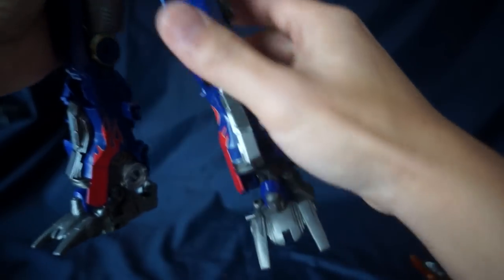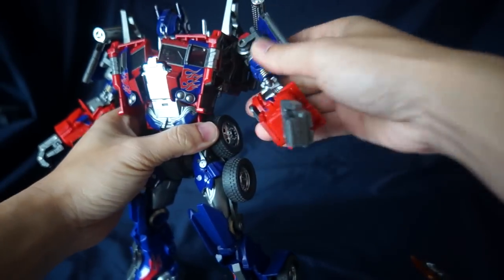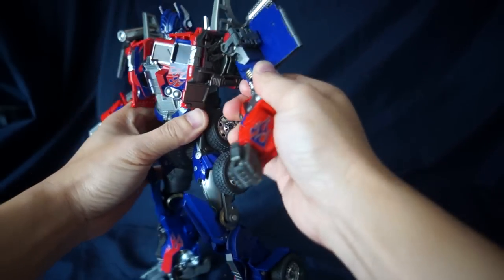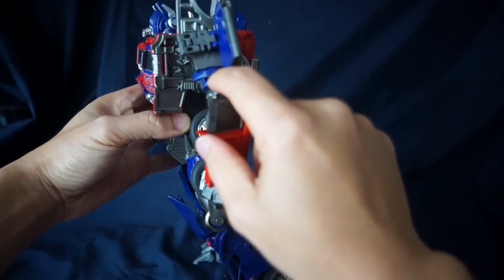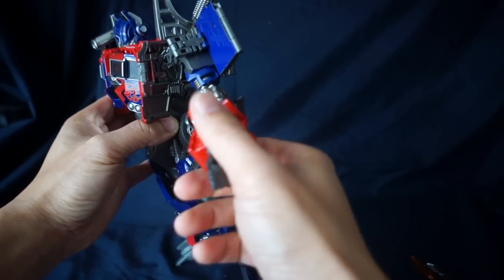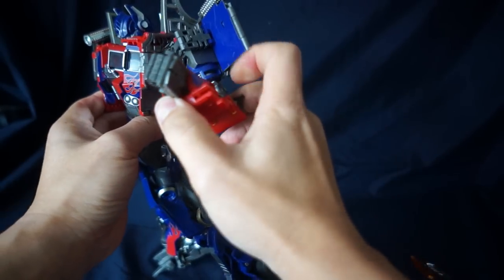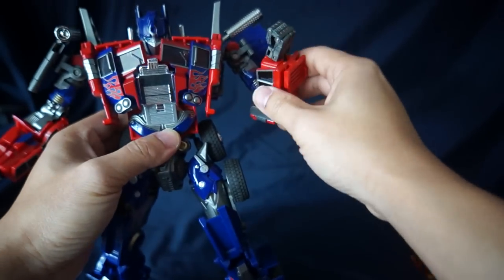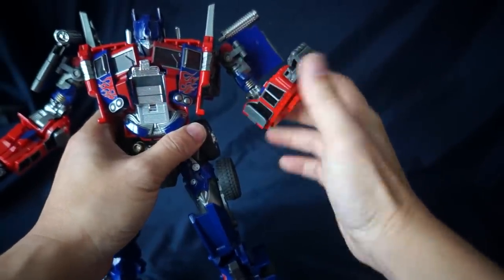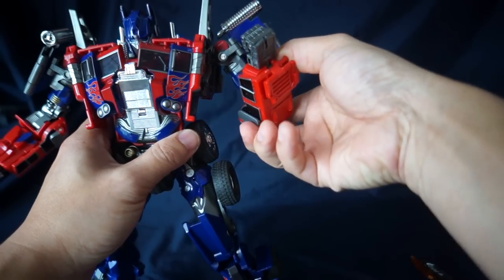The arms can rotate all the way around, and there's also a pivot here which allows a wide range of motion — the arm can go back a fair distance and up well beyond 45 degrees, which is excellent. A lot of times you only get an L-shape range; this one goes a lot farther up.